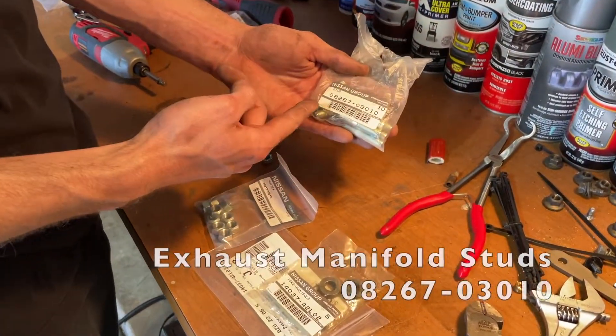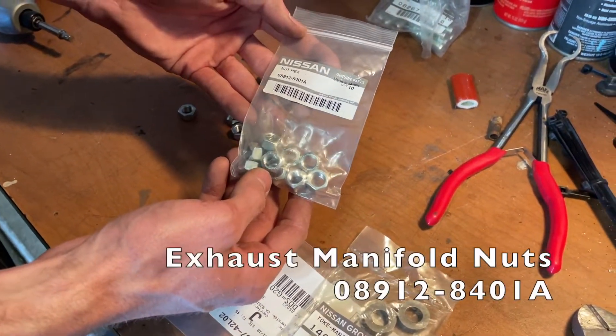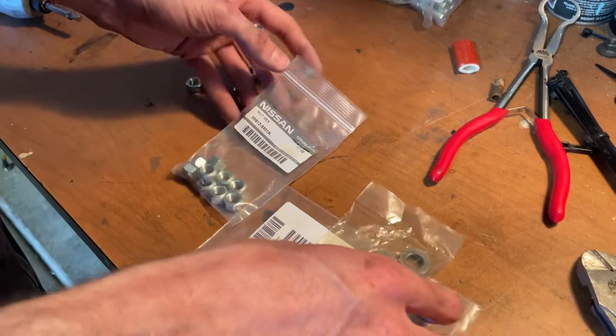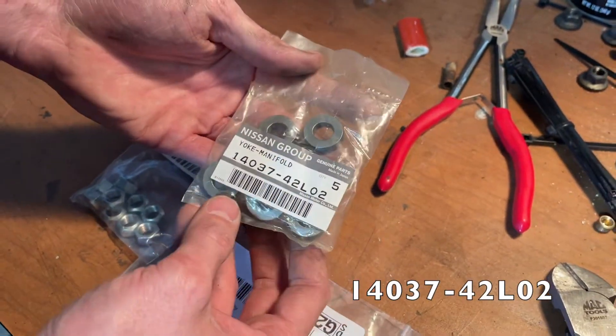Here's the part number for the studs, the part number for the nuts — they call these one-time use, they're kind of crimped on the inside — and here's the part number for the washers. I think I said like five millimeters or something like that.